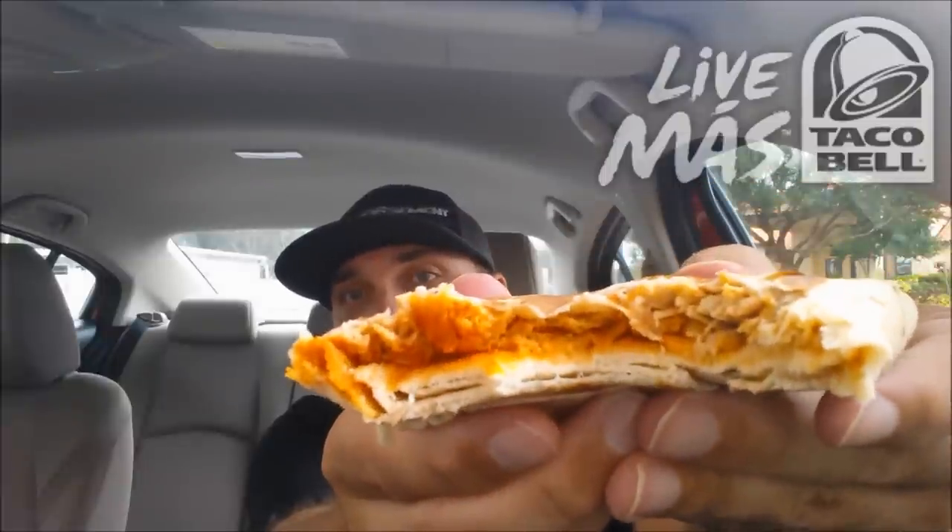Very orange. Getting hit right in the face with Sriracha off the bat. Not getting much chicken. And there's a Frito saying, hey, look at me. One more bite. Definitely got a little bit of heat — not hot by any means, but does have that Sriracha flavor, that little Sriracha flare. And I'm surprised some of the Fritos are actually still crunchy.